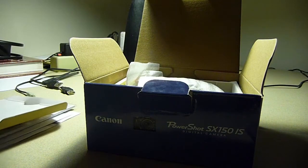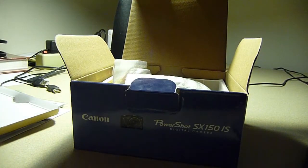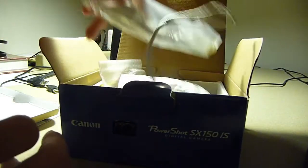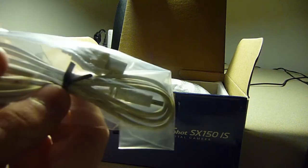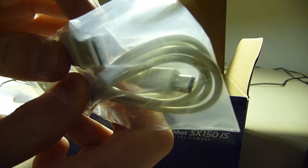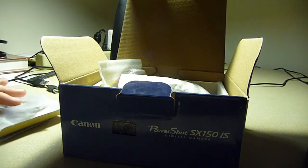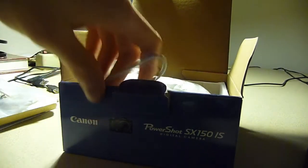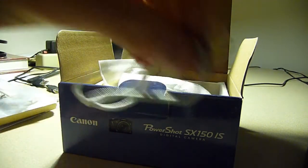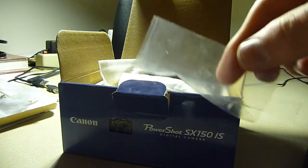Then you lift this little top off, setting that all to the side. Reaching into the box, you have a USB cable — a mini USB cable — to connect the camera to a computer. It also comes with a wrist strap, which is in a little plastic bag.